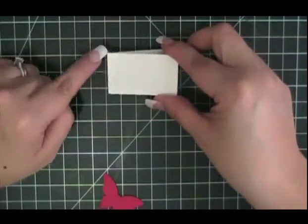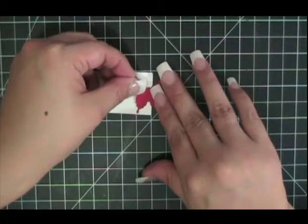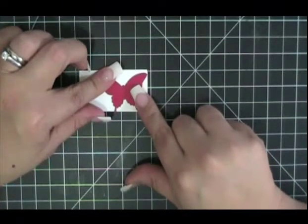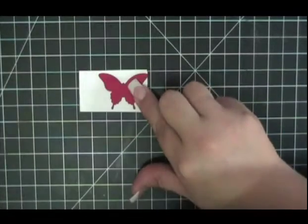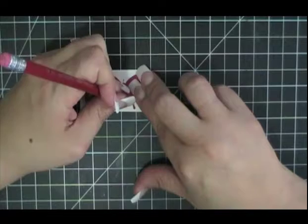Here's my piece. I want to make sure that when I'm working with this piece, the scored side is over here and the open side is over here. I'm going to take this butterfly and place it right here on top, making sure it's within these parameters. Then I'm going to take a pencil and make a little line right above and below the center of the butterfly.